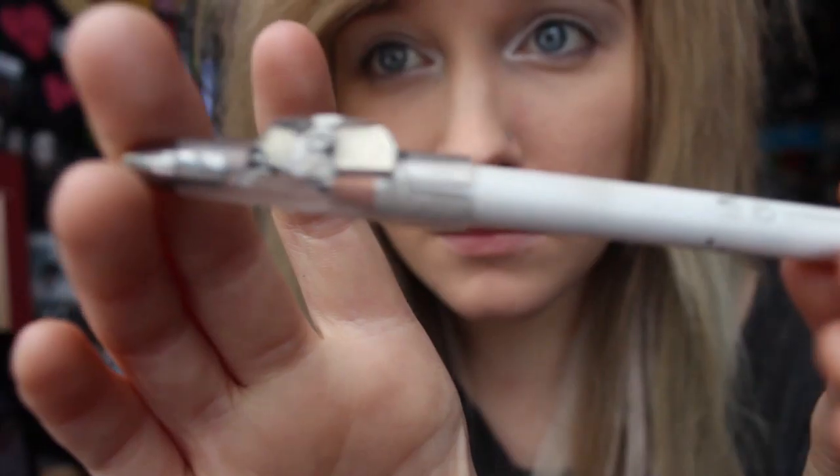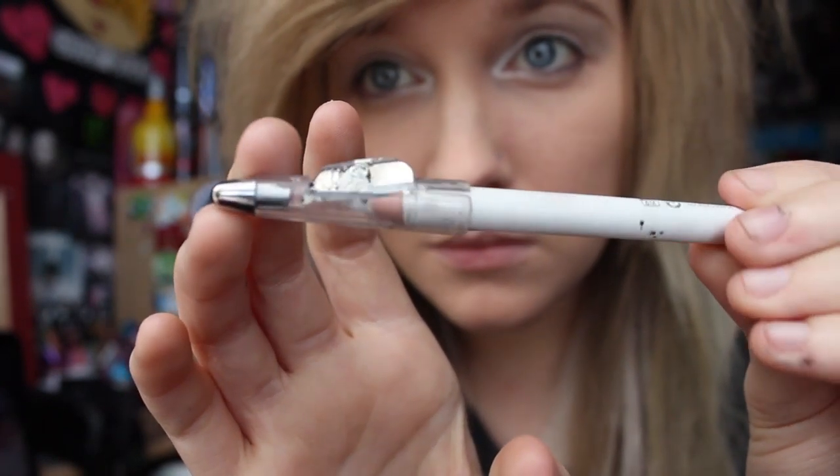All my makeup is cruelty free, by the way. I don't use any other type of makeup. Then I take a white eyeliner by MUA and I put it on the waterline of my eyes, and that makes it look a lot bigger as well.